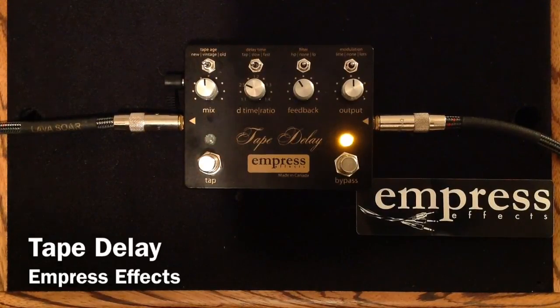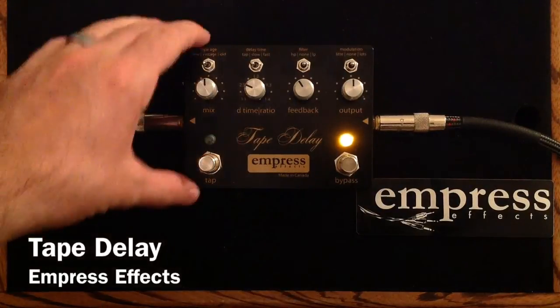So you can hear when you choose a stronger mix, more rhythmic in the repeats, and you choose a new tape age — it really gives you a nice, clean, pristine, strong repeats. And it's a great option for those rhythmic delay players that are out there.